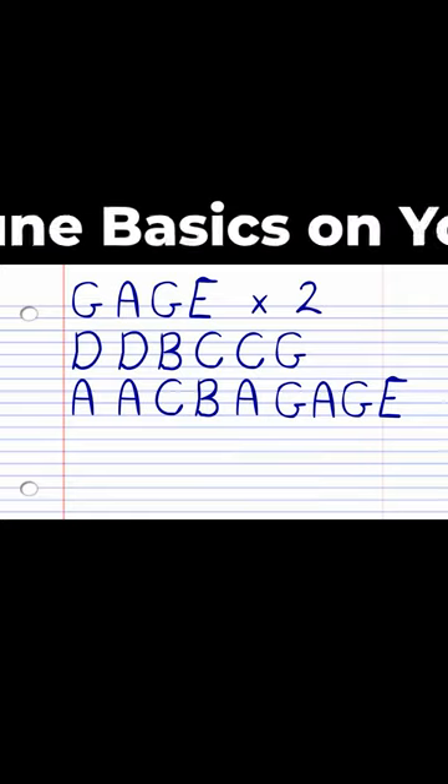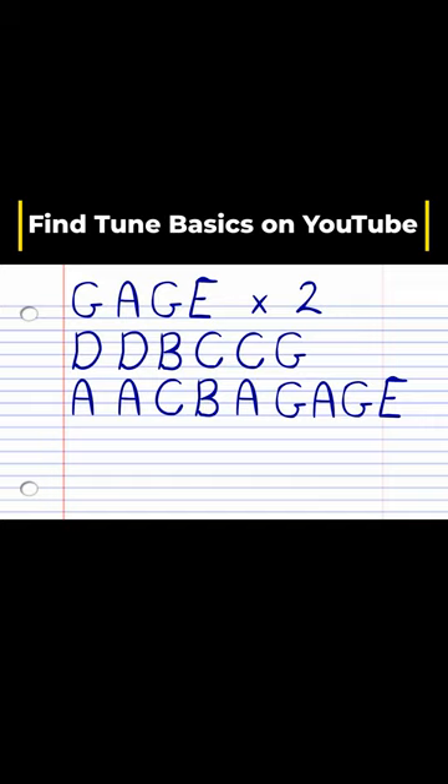Now here's what Silent Night looks like if you write down the letter names of each note in the key of C.